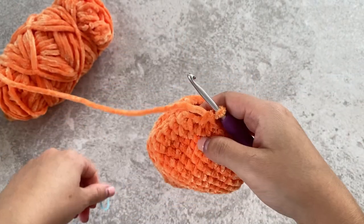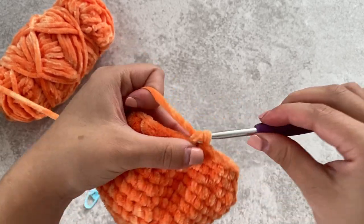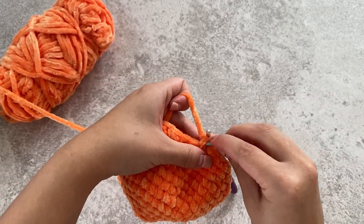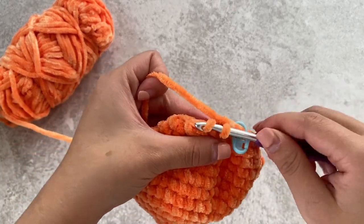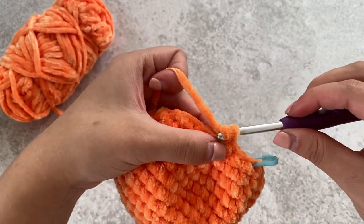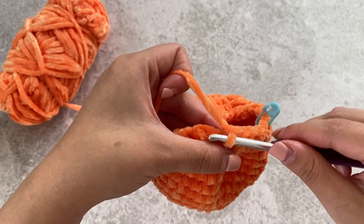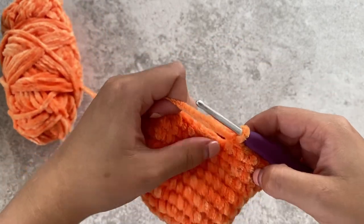The next round, we'll be doing two single crochets and then a decrease. So one, place your stitch marker, two, decrease. Again, one, two, decrease. Repeat that all around.